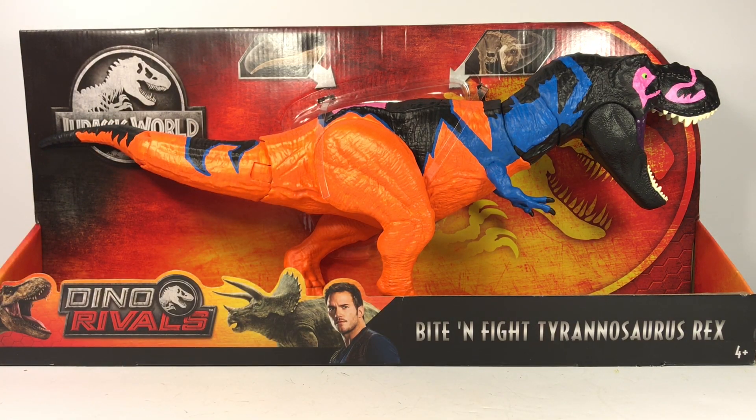I used the Mattel Jurassic World Bite and Fight T-Rex. A lot of the Mattel stuff has been on clearance lately, so I picked this guy up a few weeks ago for 20 dollars — regularly 30 bucks. It's been on clearance down to 15, but right now if you're into repainting dinosaurs there are a lot of clearance specials going on. I stocked up on a ton of Mattel figures for future repaints.